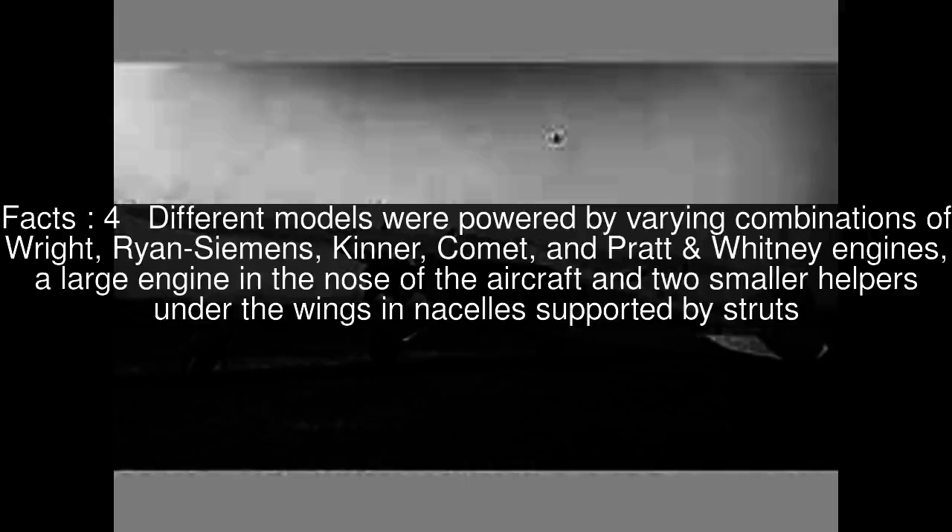As with so many aircraft companies of the late 1920s, the Bach Aircraft Company succumbed to the Great Depression, and further development of the Air Yacht was abandoned after the 3CT9.